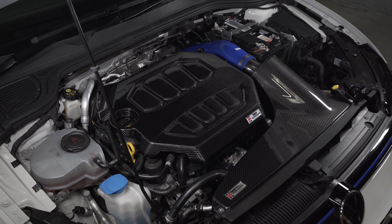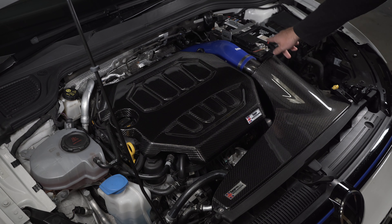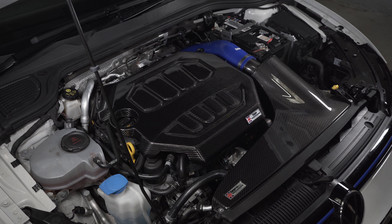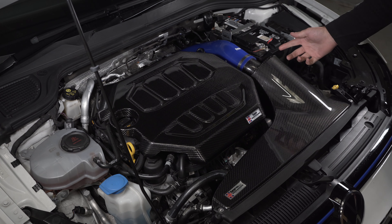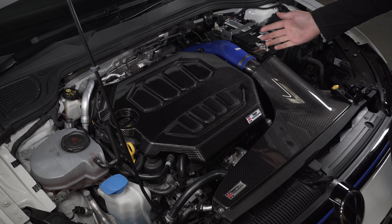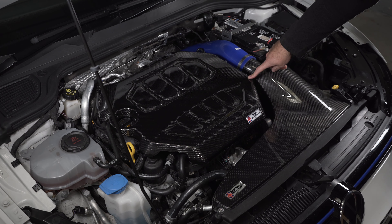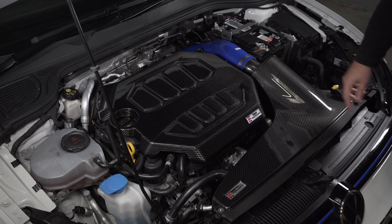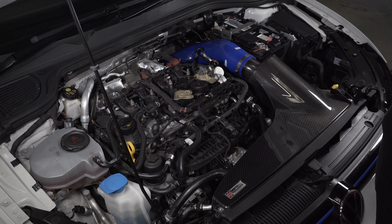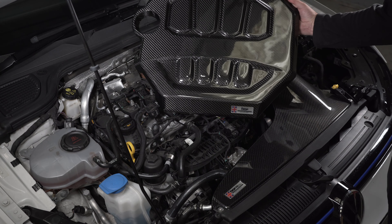We're bringing you another quick video on the EA888 platform, looking at our engine cover. You can see we've got a nice forged carbon engine cover. We've done this because Volkswagen and a few other brands recalled the original engine covers, and with the recall they fully remove it and you don't get a replacement. So we've done a nice carbon fiber version. As you can see, the stock engine bay is quite messy without the cover, so that's why we've done the forged carbon cover to eliminate that issue.